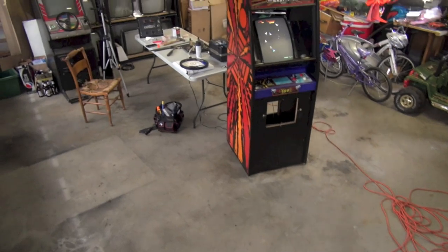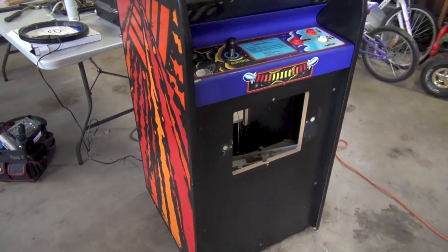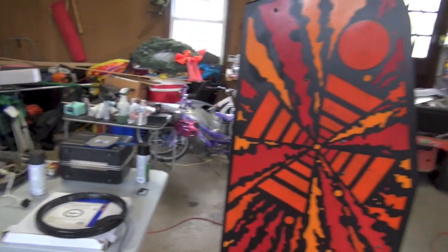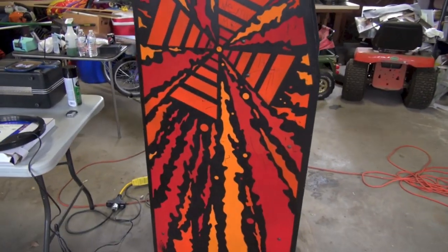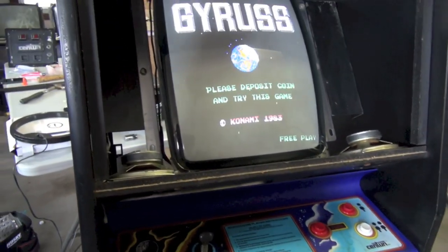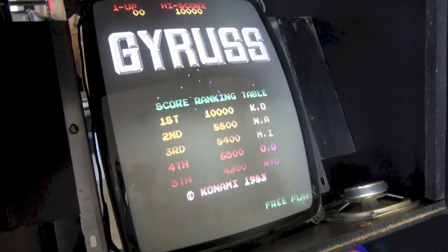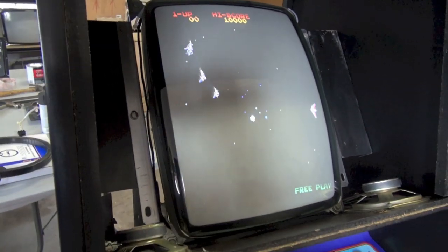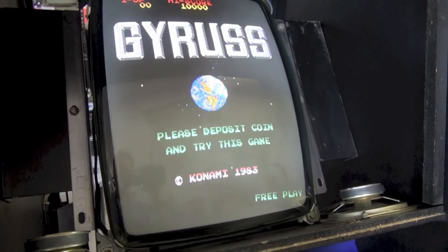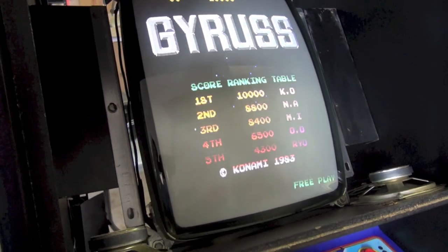Here is where Gyrus stands today. We're going to tie up a few loose ends: bonding the front, starting work on restoring the coin door, and touching up scratches on the side. Before any of that though, I want to talk more about the monitor. We did a tube swap and replaced all the capacitors, but I'm not 100% happy with the tube — I'm having some minor issues.